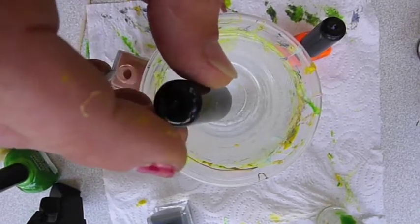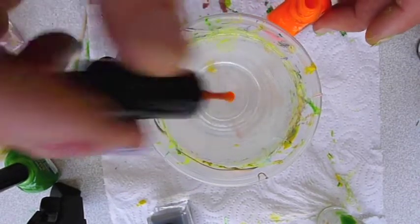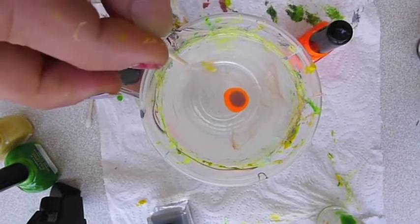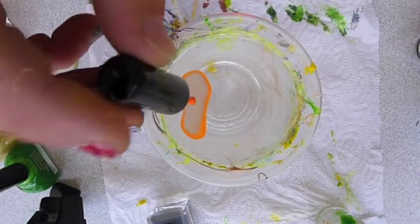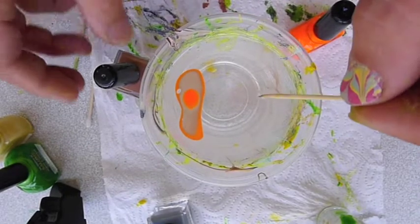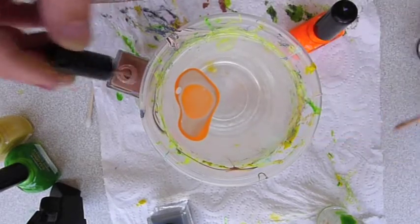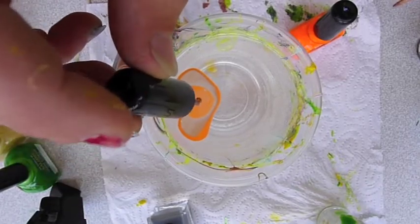You drop one drop after another, changing the color each time. With the toothpick you can help the circles to grow. And then add another drop.